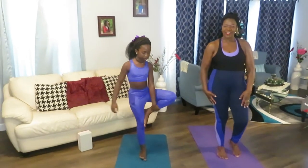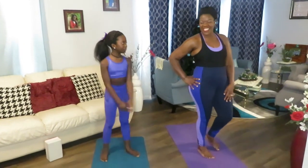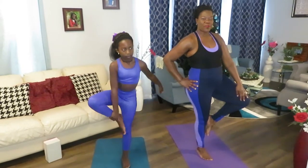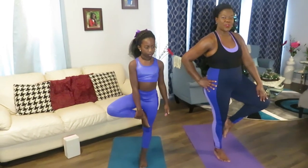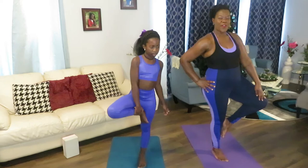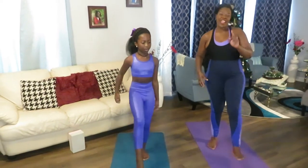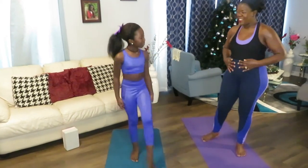We're moving to the other side. Open and count — one, two, three, four, five. I fell off — let's do it again. I try to focus on one thing. One, two, three, four, five. Good job. Now shake your leg. You feel it, right?